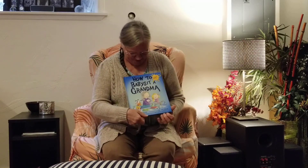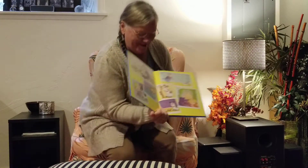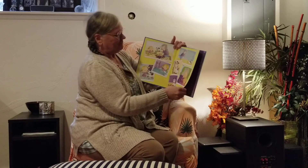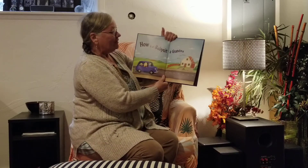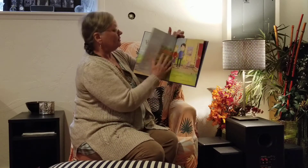Hi, this is Grandma with Storytime. Today we are going to read How to Babysit a Grandma. How to Babysit a Grandma by Jean Regan, illustrated by Lee Wildish.